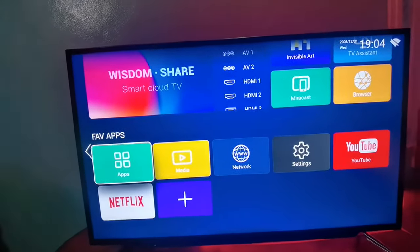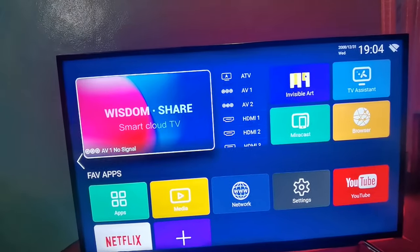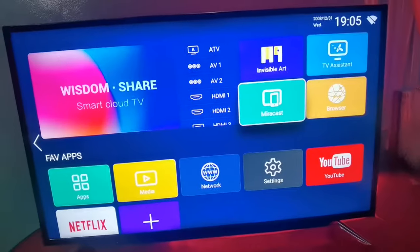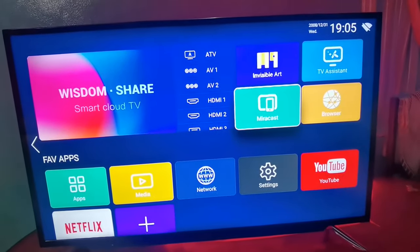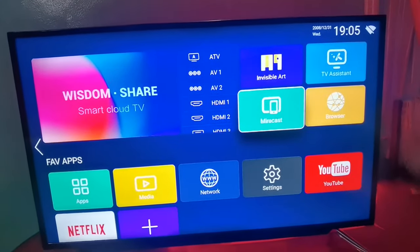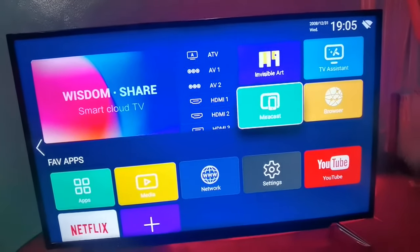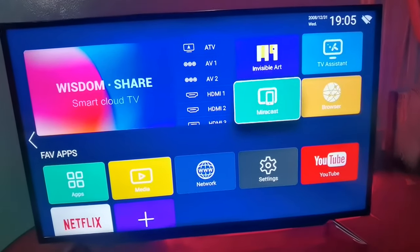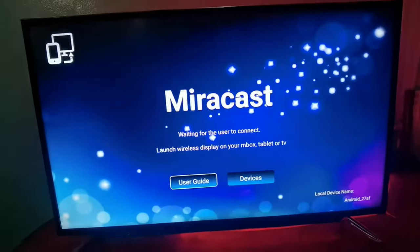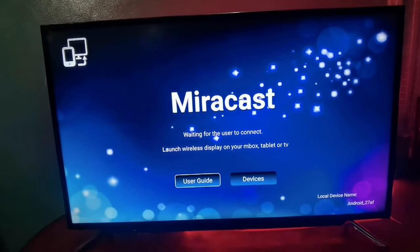In the future, the app is available to download on your account. This is Miracast — if you have a TV, you can also use a wireless projector or a screen mirror. This is Miracast. This is an extreme smart TV with Miracast.